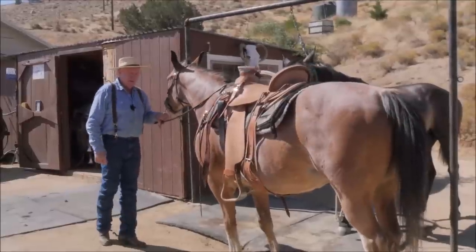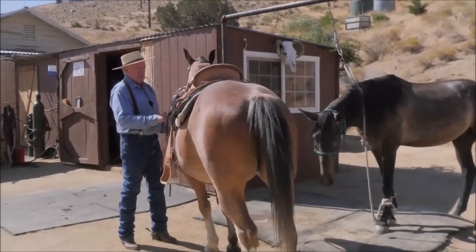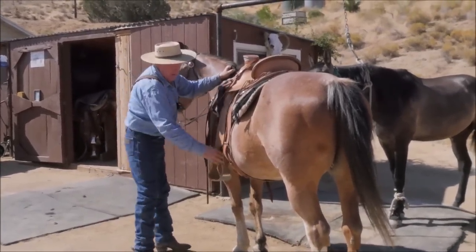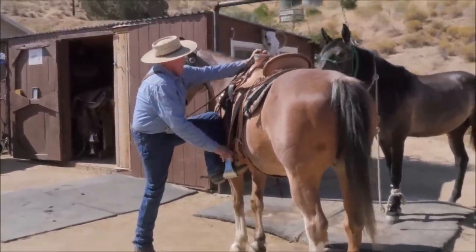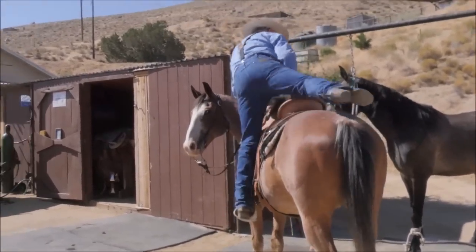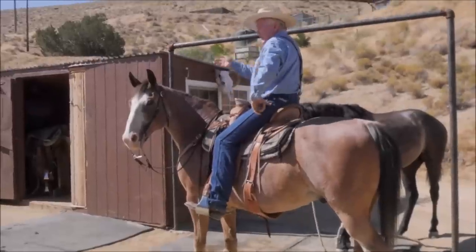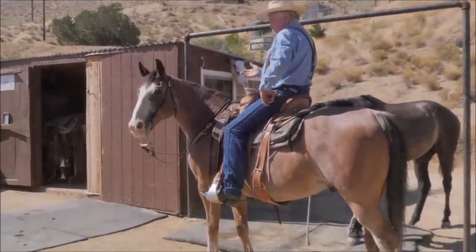So I'm going to go through several different options, and the first one is the proper way to get on — have a hold of your reins at the right length so that you can check your horse if needed. I grab the mane, I turn my stirrup, I grab the horn, and I've still got my reins. Then I can check if the horse starts to walk off. I've seen people just lay their reins on and get on, and that teaches the horse to walk off. So that's the number one correct way.